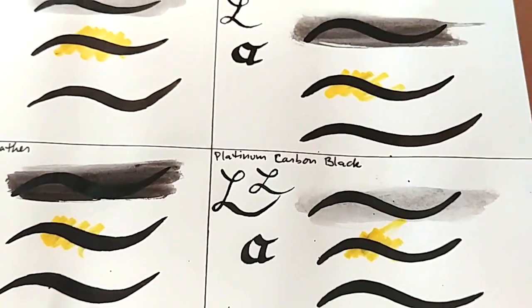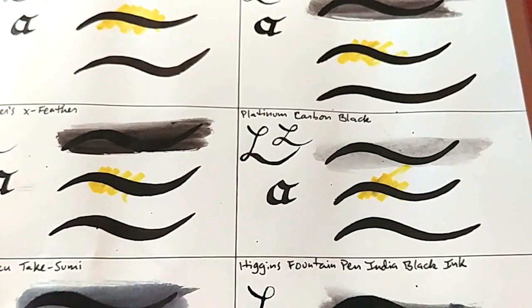Next category is how the inks perform with flex nibs, where flow and feathering really come out. The Platinum Carbon Black is hands down the best for flow — it just flowed perfectly through the flex nib. I never got that empty double line, never had to force it through, and only had to re-dip once for a whole sentence. However, the feathering is not perfect — it has some minor feathering, which is fine for personal journaling or practice but not ideal for display work.